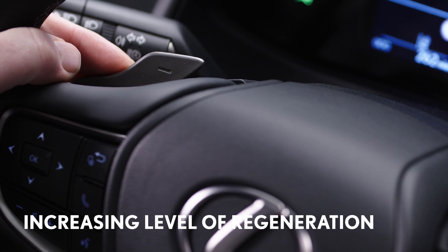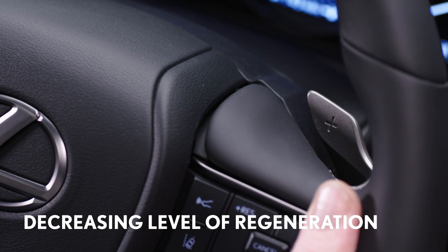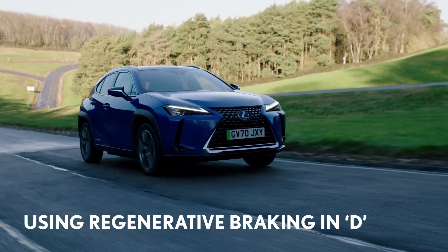To select the level, use the paddle levers. Pull on the left minus paddle to increase the level of regeneration, and the right plus paddle to make the deceleration milder. You can also temporarily change the degree of regenerative braking without having to take your hands off the steering wheel.